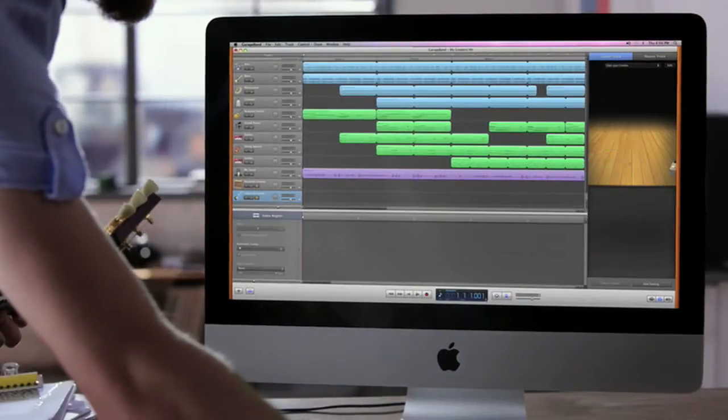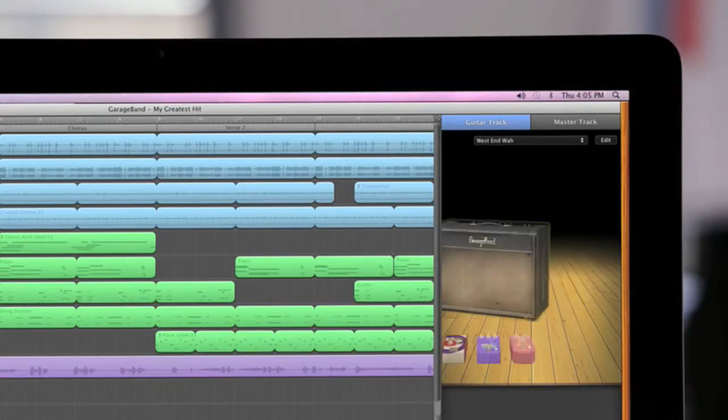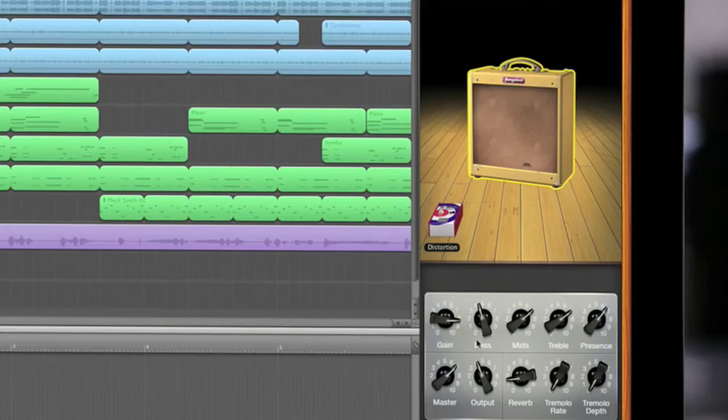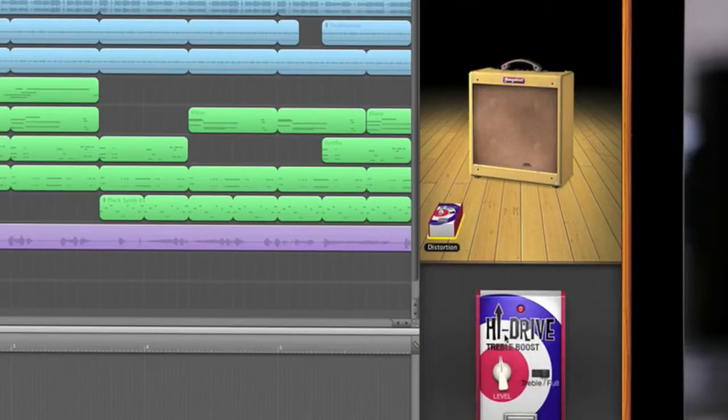There's a dynamic 3D view of your entire guitar rig, with seven impressive new amps and five new stomp boxes that you can set up just the way you like. All the knobs work just like the real ones, so it's easy to get the perfect tone.